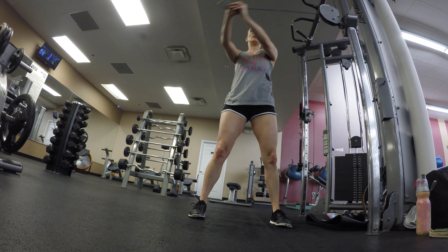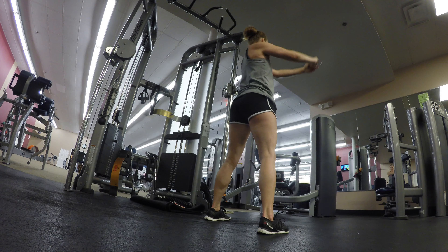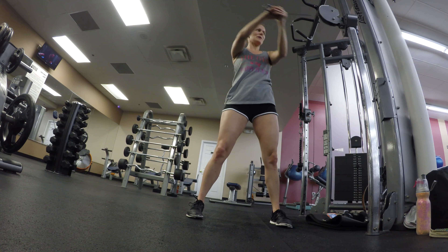Really use your breath — exhale as the arm comes across your body. It's so easy with ab exercises to want to hold your breath, so make sure you're never holding your breath so that you don't feel dizzy.